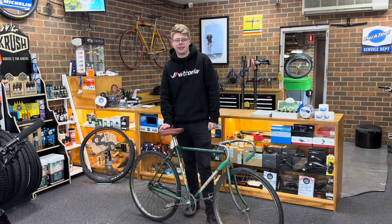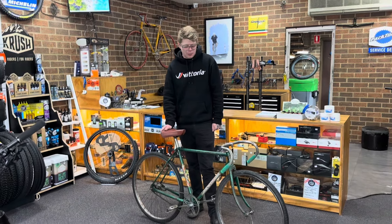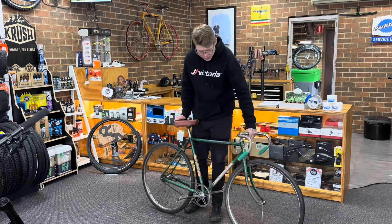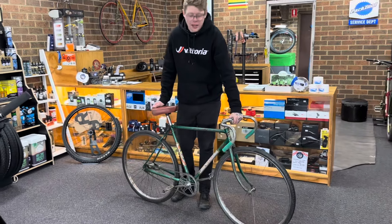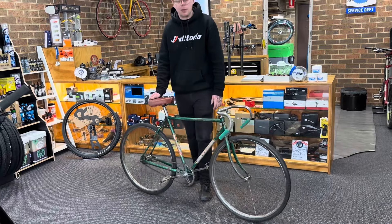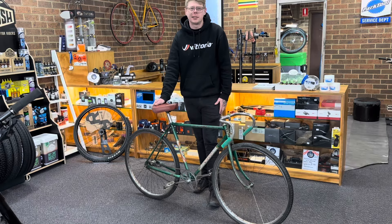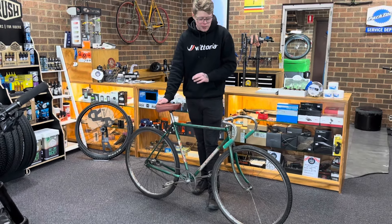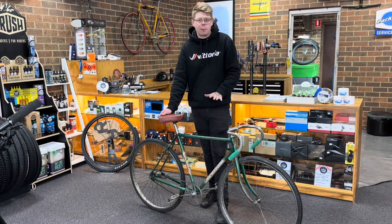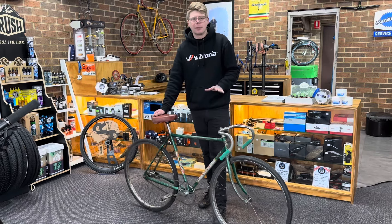What's up guys, Alex here. Shitty day — it's winter in Melbourne — and we've got a very special bike of the day for you. This is a new one in the collection; we are the new custodians of this Hartley. Hartley is a bicycle manufacturer from Bendigo, from the early 1900s into the 50s or 60s. We are by far not the experts on this, but we find it really important to help keep them alive.